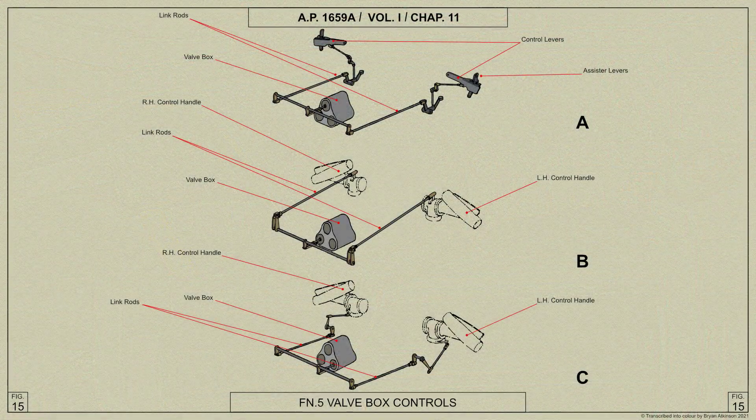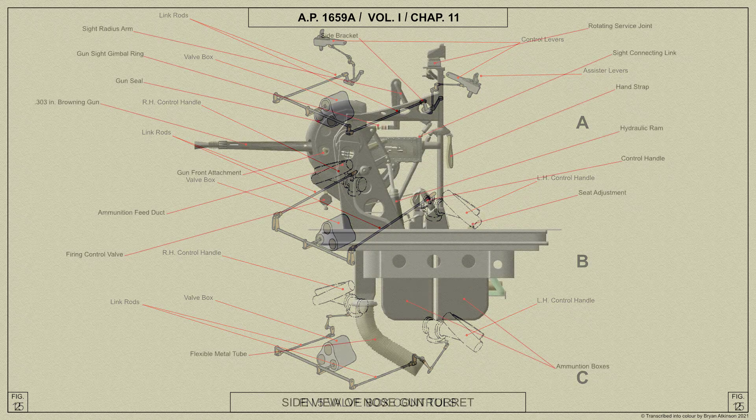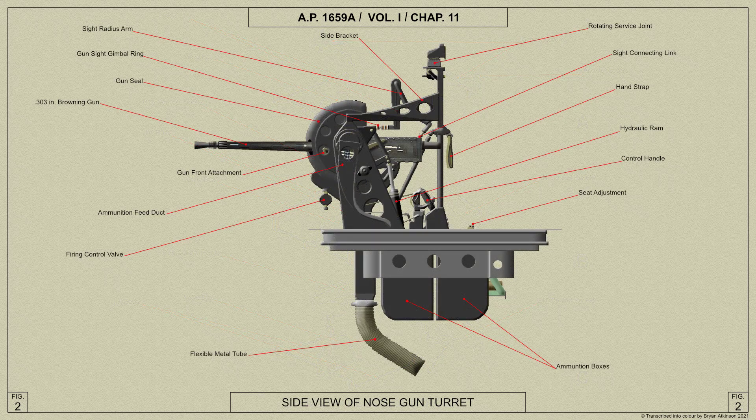Control of the movements of the guns and turret is through three valves in the valve box, and rotation is obtained from two hydraulic motors mounted in tandem on the rotating ring and geared to the circular gear rack secured to the fixed ring.